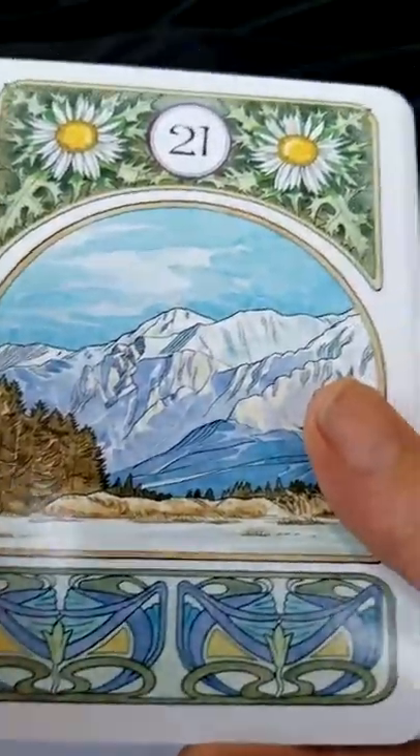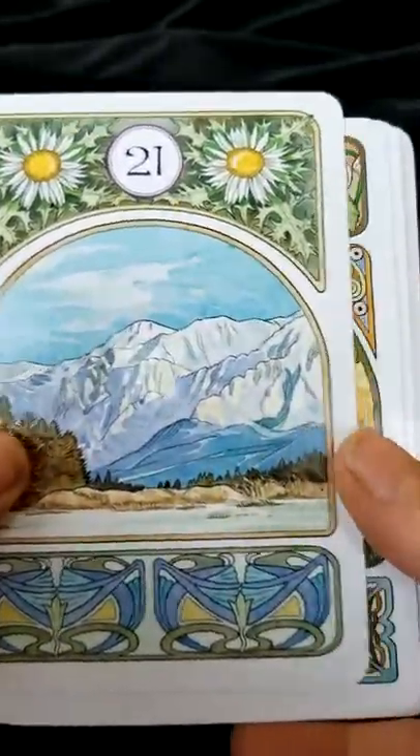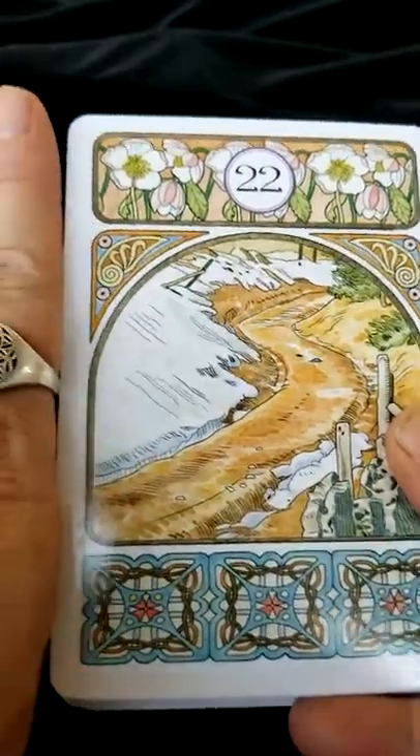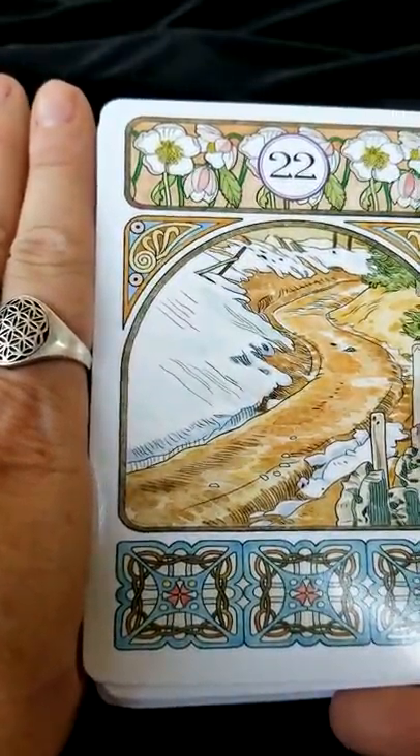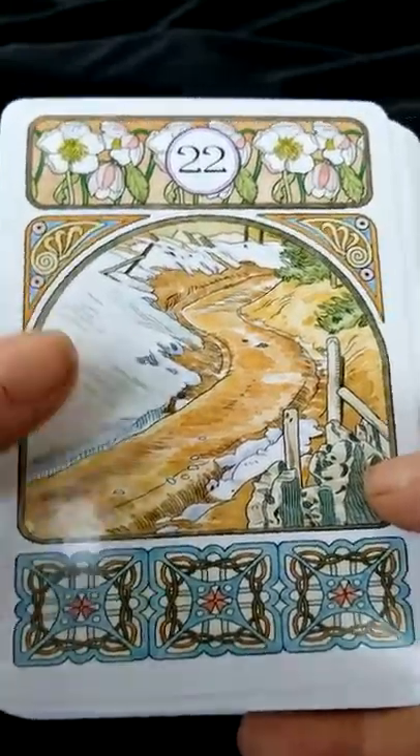This is a really, really pretty deck. It is a larger deck, so if you have small hands, it might be a little difficult for you to shuffle. It looks like the cards are probably three by four and a half inches, maybe.